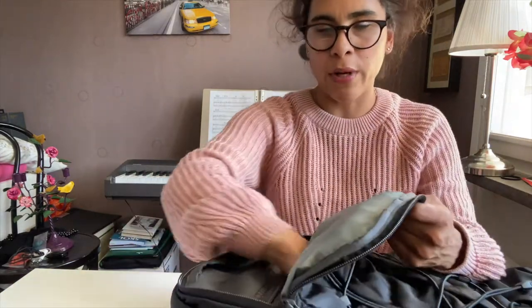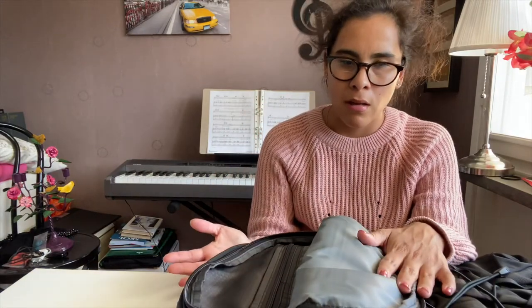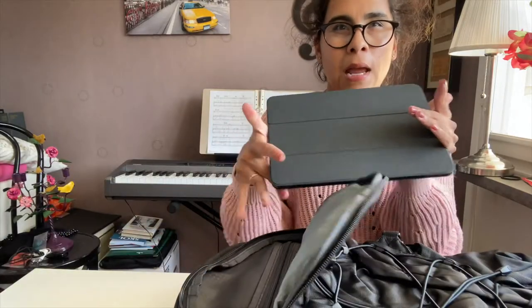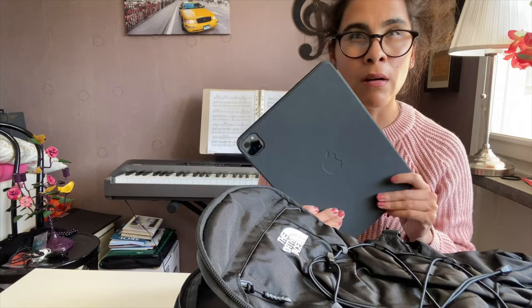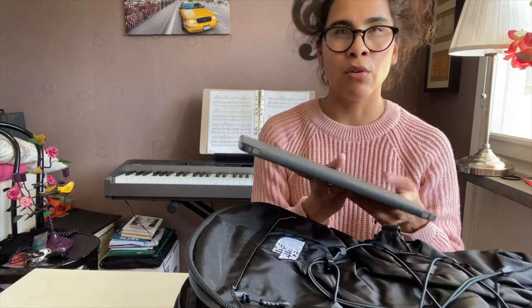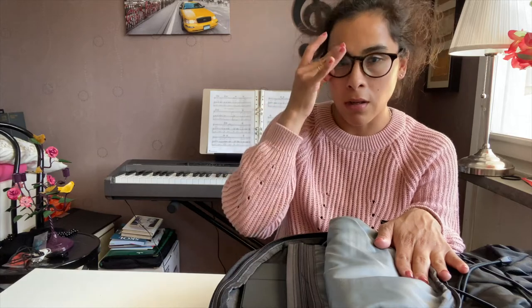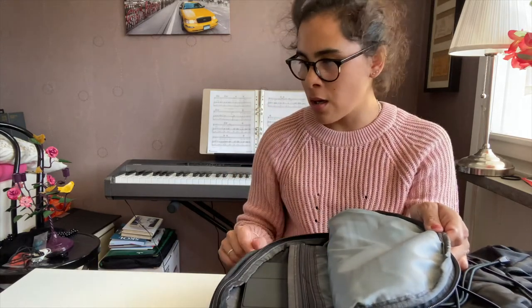Let's get started packing this up and get ready for work. Starting with the front compartment — the one that doesn't go all the way down — I want to have things close by every day. First going in is my iPad Air, which I got not too long ago. It's really nice for taking notes if you don't want a notebook. It fits perfectly — definitely fits a tablet up to 11 inches without a problem.